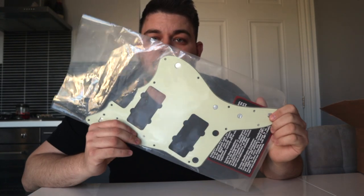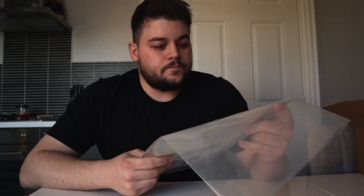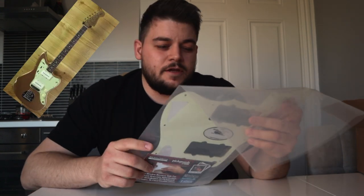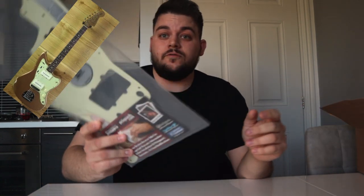First thing we got for the Jazzmaster was a mint green pickguard from WD Music. I might throw up a picture of the Jazzmaster I'd seen — it had a mint green guard and I thought that looks great. I also got some Fender strap pins and a Graphtec string tree, which I found on Amazon and just liked the look of.